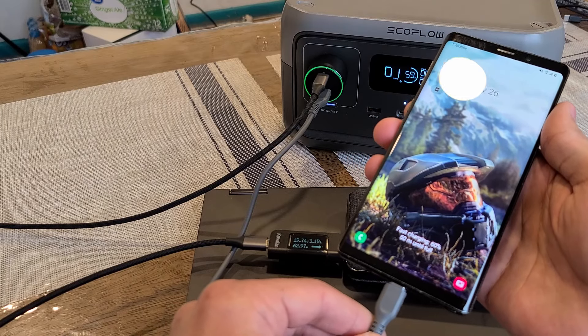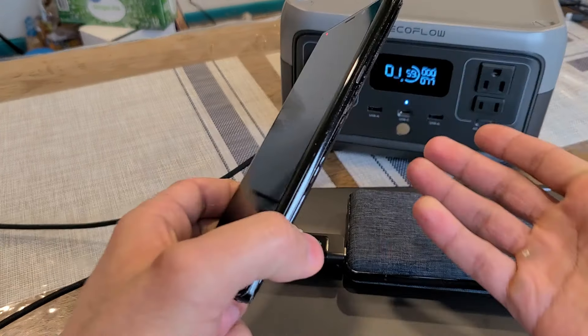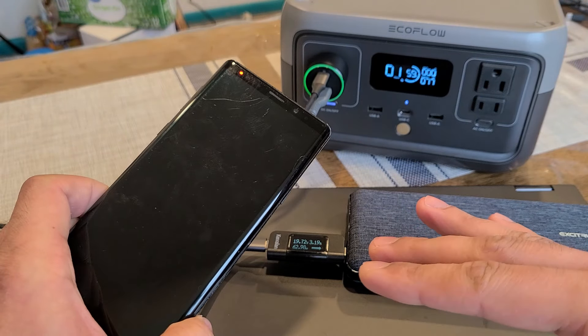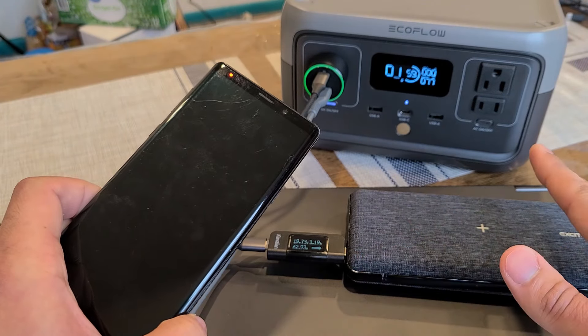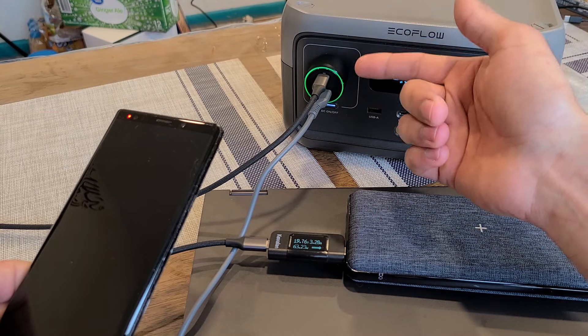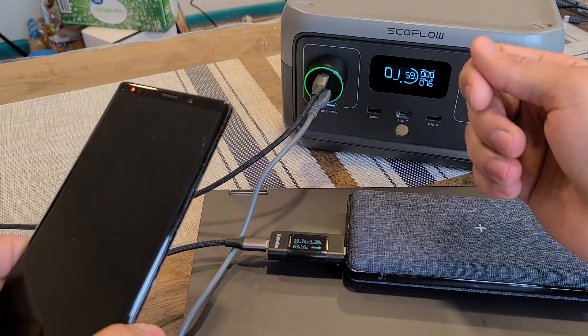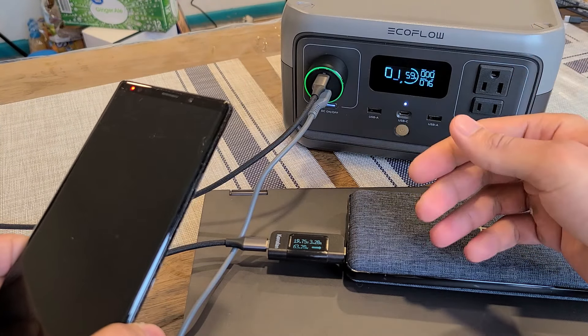Really not much else to say — this is a beast of a car charger. There are other 100W car chargers on the market, but if you want to charge nearly any device while driving, or if you're on a road trip and want to charge your laptop, this is the car charger to do it with. Down in the description below I'll have a link to the product page for this A-Logic 100W car charger, as well as a link to the review article over at chargerharbor.com. I'll see you all on the next video.